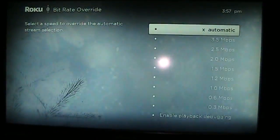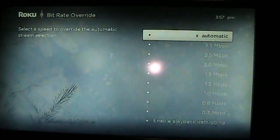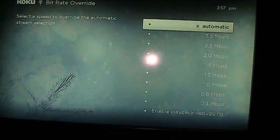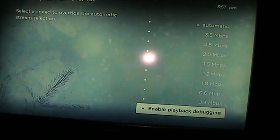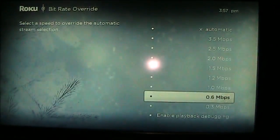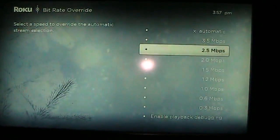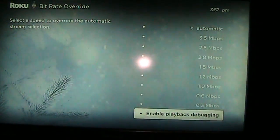They're calling it the bit rate override. You can see it's got automatic, and I'll leave mine on automatic. But if you have a slower connection rate, this will allow it to load the streaming a little bit slower or load a smaller resolution so that it doesn't lag as much.